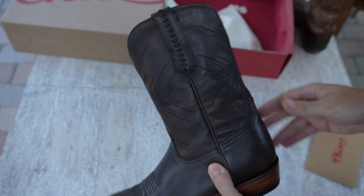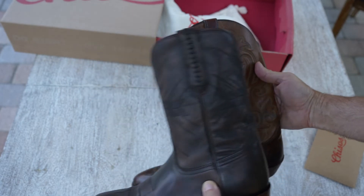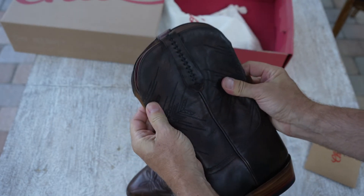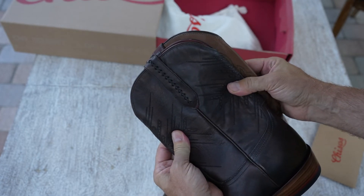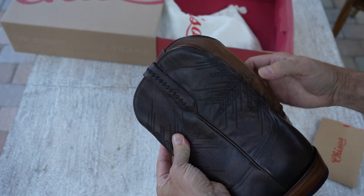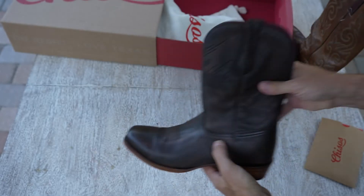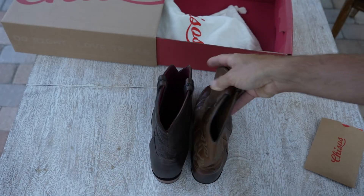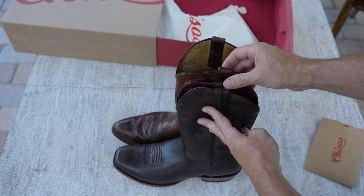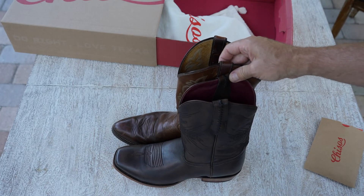The leather is really soft, the throat is a lot thinner — you can see the difference. Let me hold it up here to my traditional boots. I would say that's a good inch off in the throat, which means you could tuck them inside a lot more jeans. On the height, I think my traditional is 11 inches — this is about an inch shorter than my traditional Justin boots.